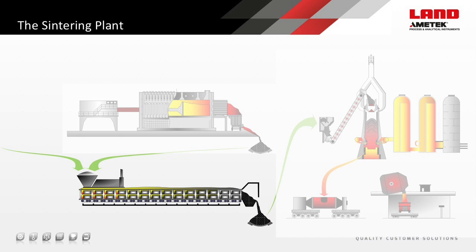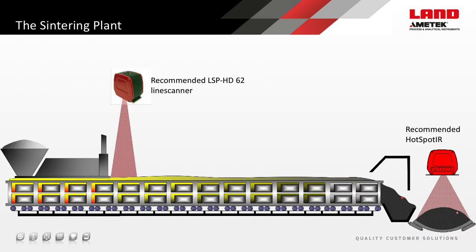The sintering plant receives a blend of iron ore, ore fines, calcium or magnesium fluxing agents, and coke fines. These are heated at the entry firing hood, and then the high-temperature layer propagates downwards through the cake by suction from below. The resulting sintered cake is fused with a more uniform clumped size, and is efficient and quick to react when charged into the blast furnace. Thermal imaging provides analysis and control for the heating zone propagation, with a Land LSP HD line scanner looking at the coke from above as it enters the sintering hood. Hot-Spotter is then used on the conveyors afterwards to detect rogue hot spots that may cause belt damage or fires.